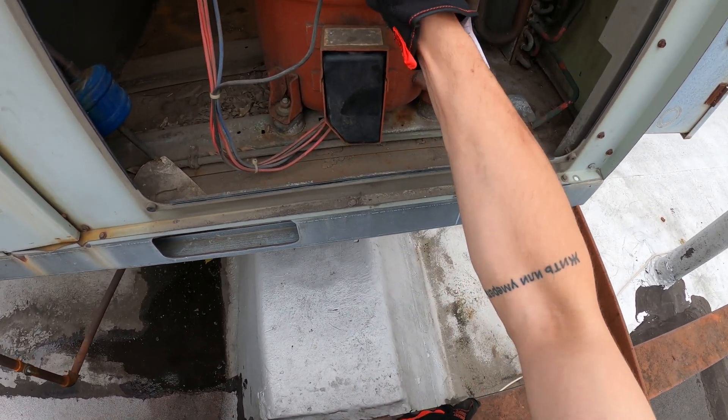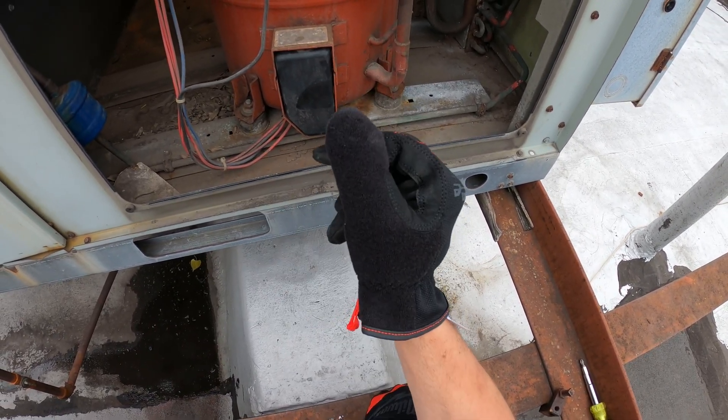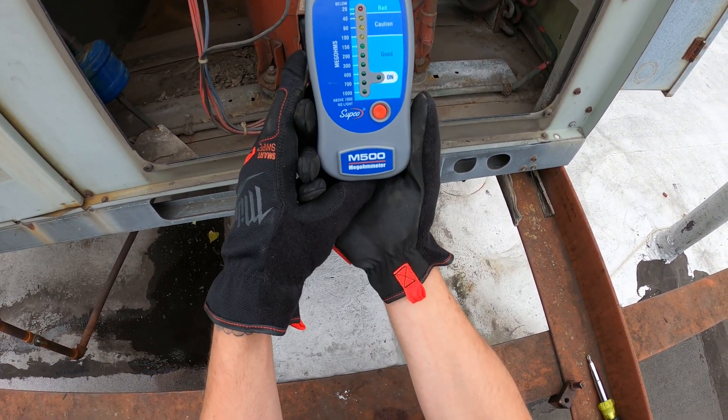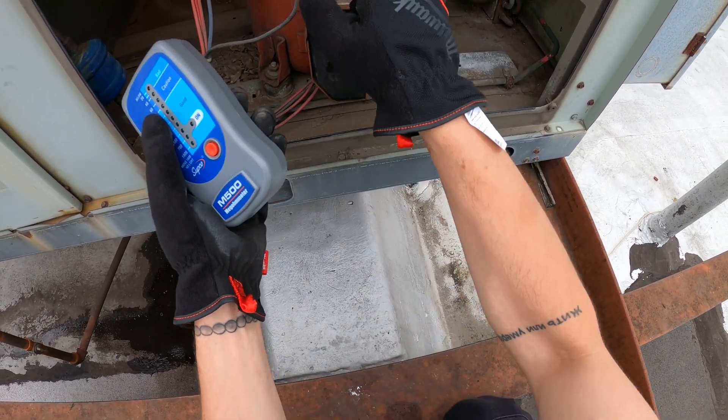Since it's running on high pressure, most likely this compressor is running hot. And when the compressor runs hot, you start losing the insulation in your windings. So what we're going to do today is use the M500 megameter and do an insulation test for the compressor.